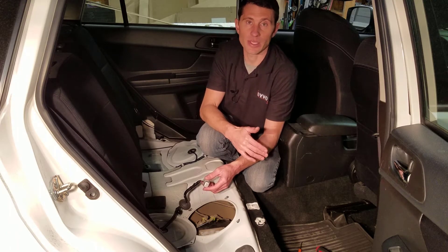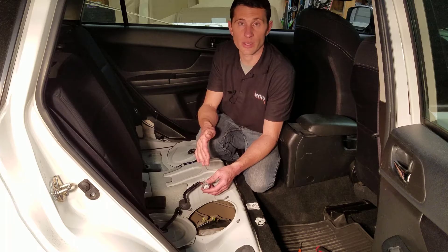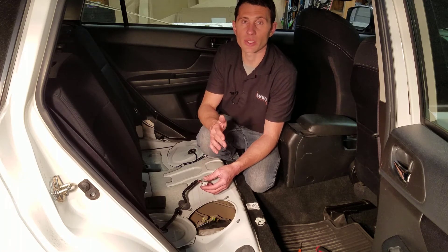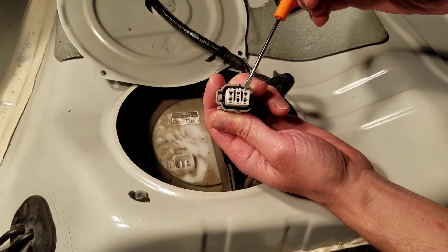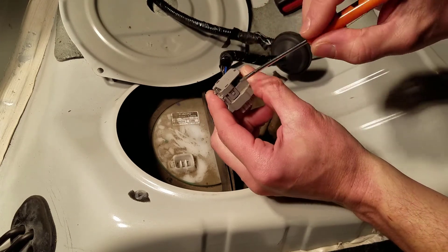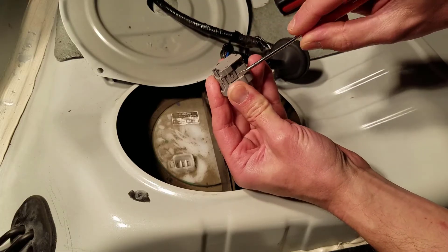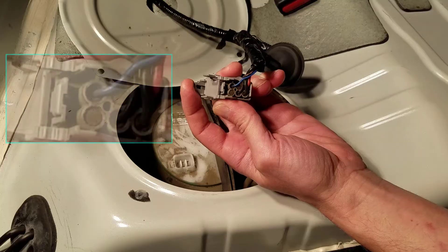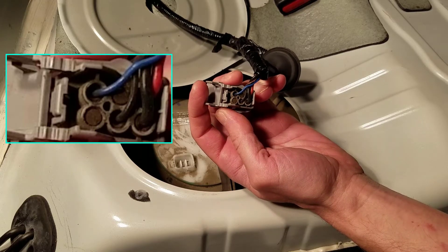Ideally I'd like to have a wiring diagram, because it makes it a lot easier to identify the positive and negative circuits of the connector as well as the pins that energize the fuel pump. There are other circuits here that handle things like fuel level and fuel tank pressure, and I'm only interested in testing the fuel pump. If you don't have a wiring diagram, there are a couple of tricks to identify the wires and circuits without one. I can't determine the positive and negative by looking at the front of the connector because all the pins are the exact same size, so I'll need to access the back of the connector.